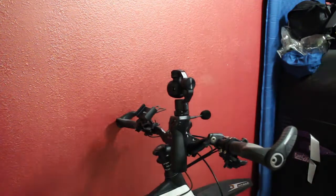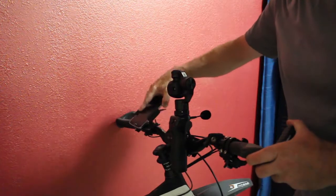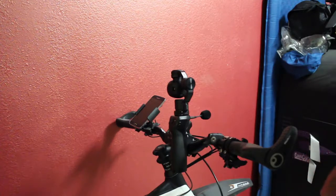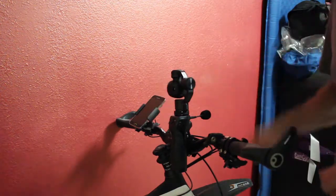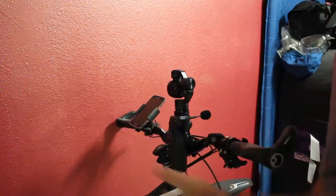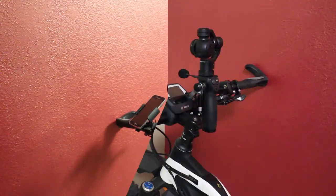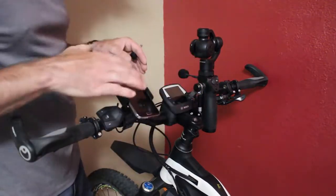I do have a separate mount on my bike that allows me to mount my cell phone over here instead of the Osmo. If you don't have that, I'll go ahead and pivot this around — we'll give you a different view of this and I'll show you another option for mounting your phone, or say you want an external mic. We'll go ahead and do that right now.